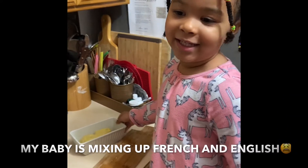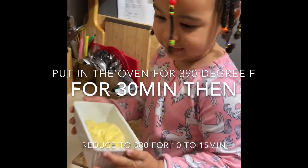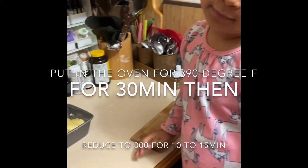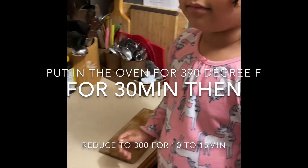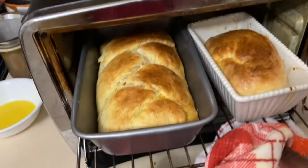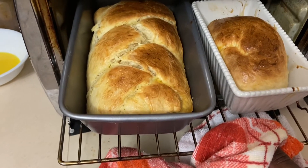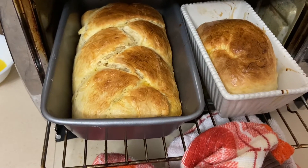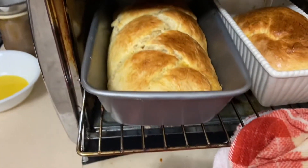I want to put it in the oven. Yes, I'm going to put it in the oven. No, no, no, no. Thank you. It's last time at the bottom. Oh, but wait — so this is how it looks right now.